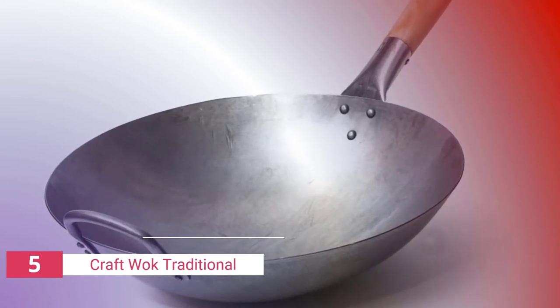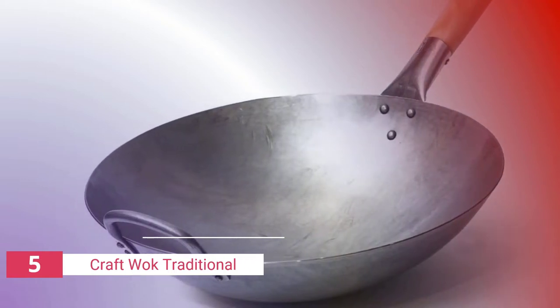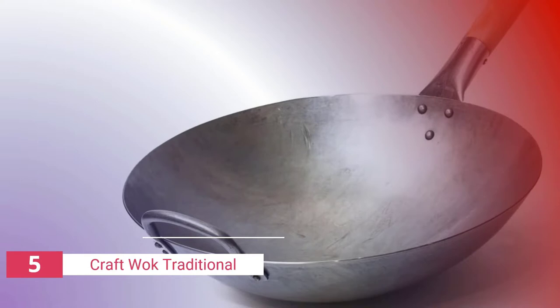This carbon steel wok is made of commercial grade carbon steel and is extremely durable. The rounded bottom makes it suitable for gas stoves, cooktops, and burners, and it features an ergonomic wooden handle that gives you a solid and non-slip grip.